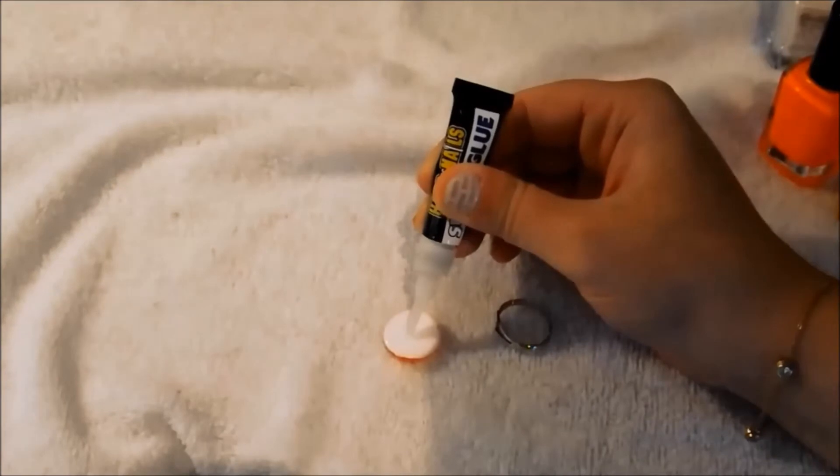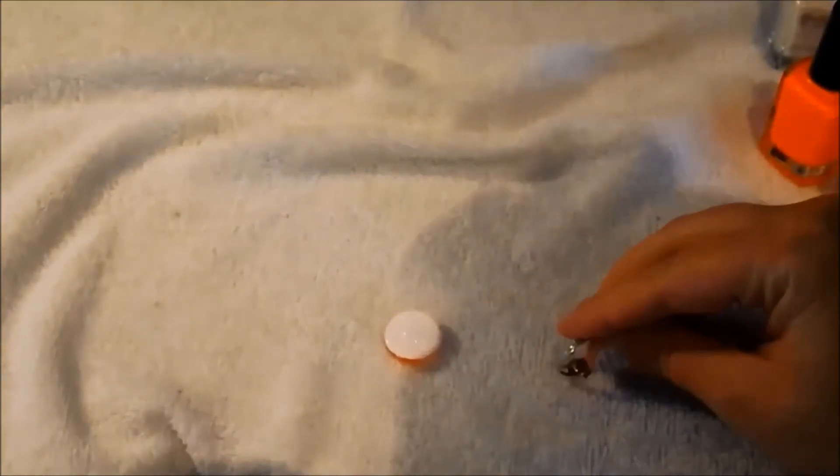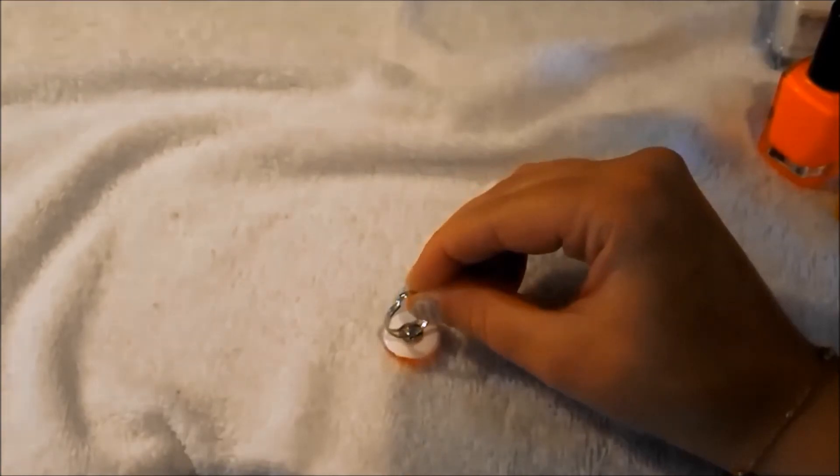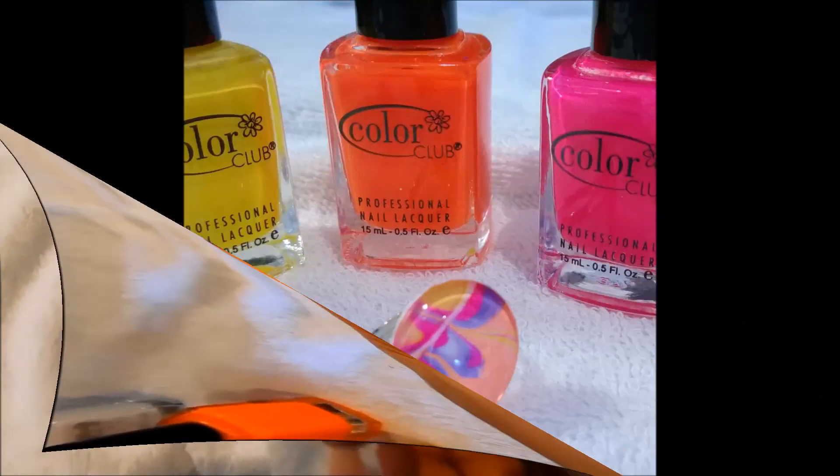Once that's completely dried, take your super glue and lightly place a small dab onto the back of the glass gem. Take your ring fixture or ring mount and try to get it as straight as possible, and there is the finished look.